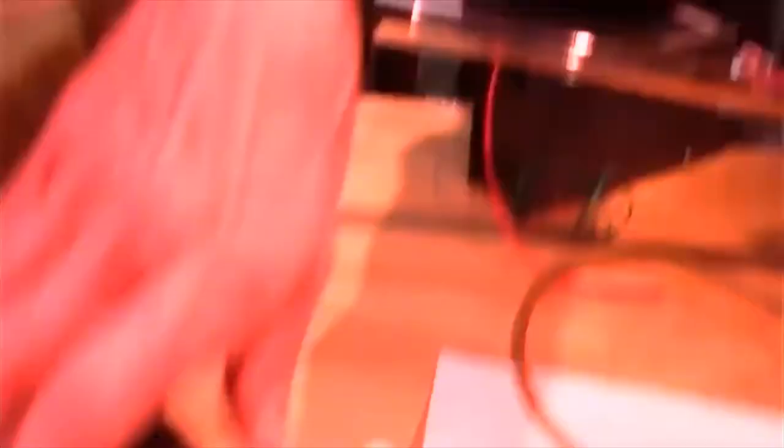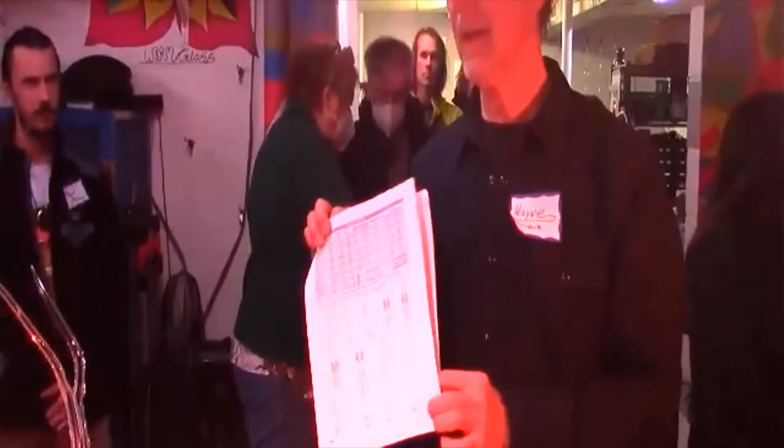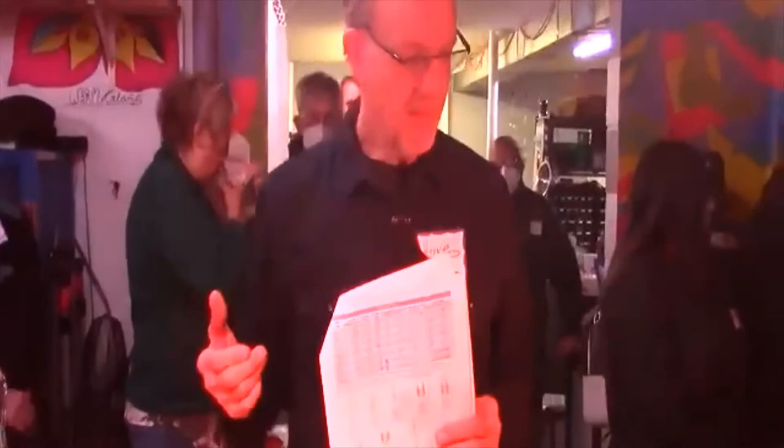Where do you get your getters from? SAES Getters. I also have some literature here - the ones highlighted are the ones I use. SAES has almost a world lock on the getter market. It's an Italian company, and they sort of act like an Italian company - if you think you need desperate information, they'll get back to you in a couple of months.